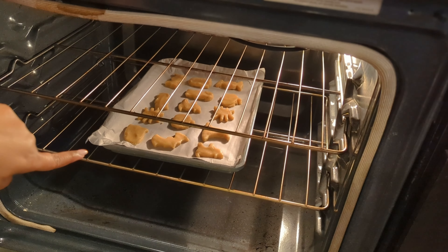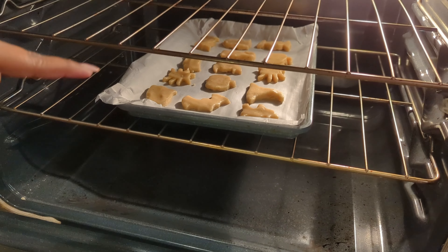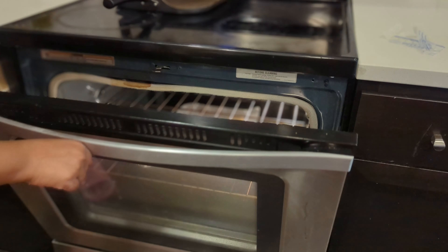I have already done the shapes. Now it is time to bake. Let's see how it is baked.